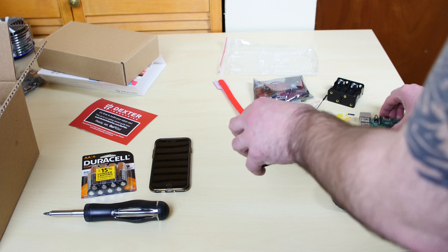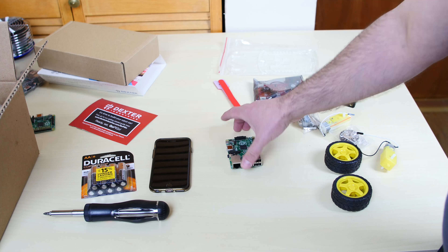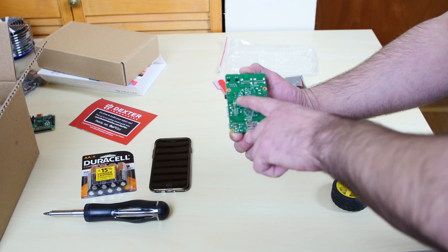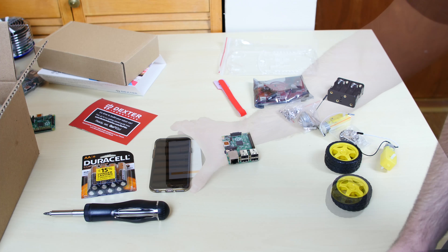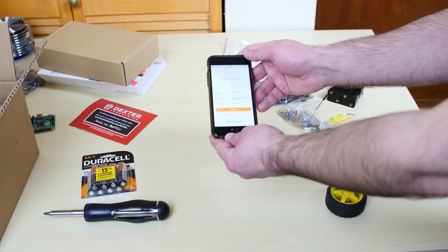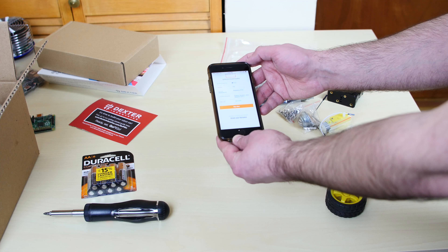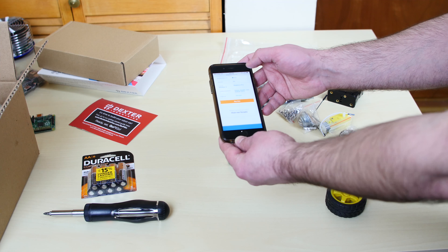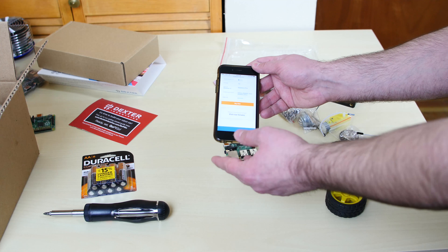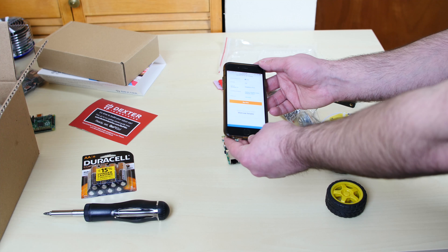I have the instructions opened up on my phone. It says difficulty level one — very easy to put together — and ages 13 and up. I thought it was 8 and up, but I guess it's 13. Programming languages you can use include Python, Scratch, Java, Node.js, C, and C++. Any programming language you're familiar with can be used to program this robot. If you use something like Scratch, it's really simple.